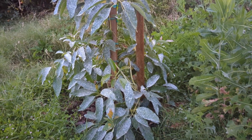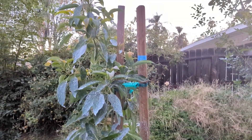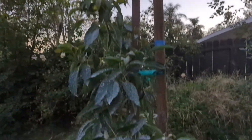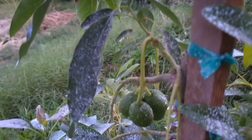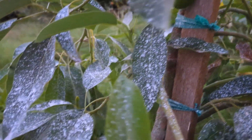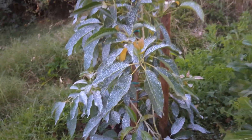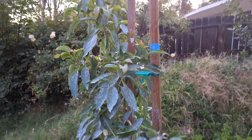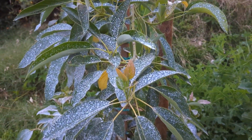This is my Gwen avocado. You can see the five-foot mark right there with the blue tape. It's got fruit — you can see some right there, some right there. Exciting because Gwen's fruiting really well for its size, and it's handling the heat relatively well. I did a wrap around it to help protect it and it's doing well.